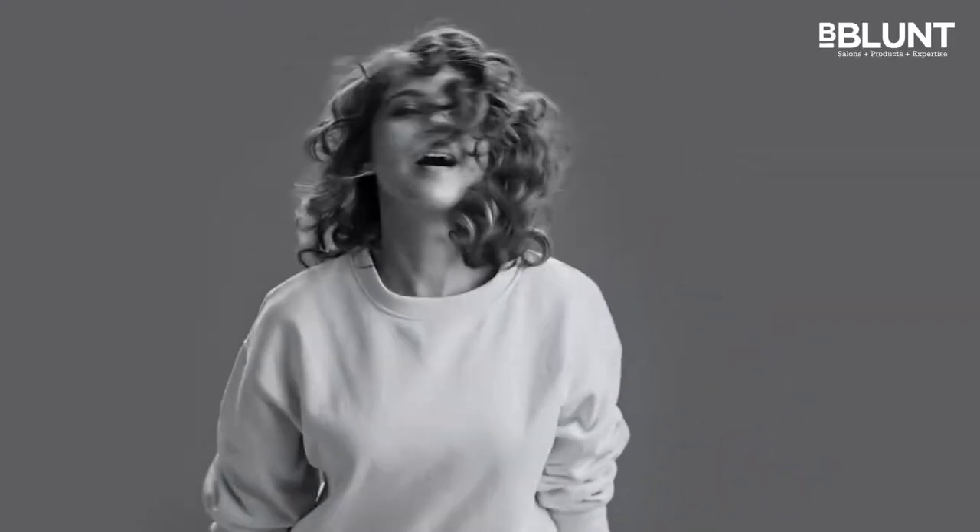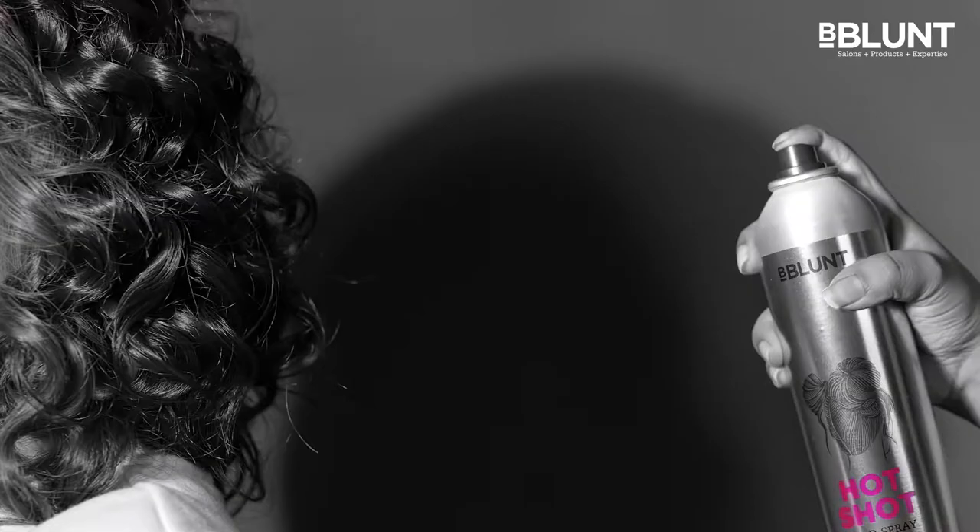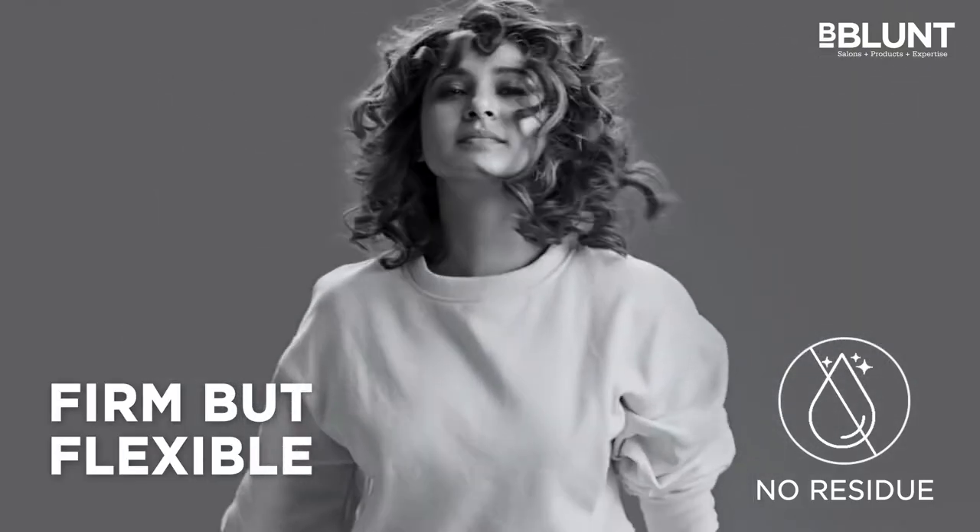Want that perfect hairstyle to last longer? Meet my stylist in a bottle. B-Blunt Hot Shot Hold Spray for salon-grade hold but flexible hold, minus the residue.